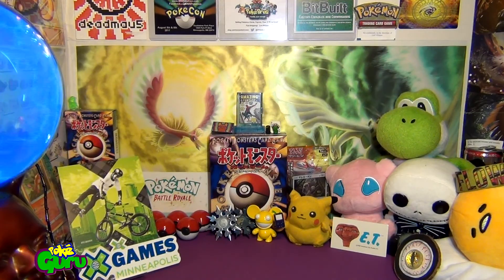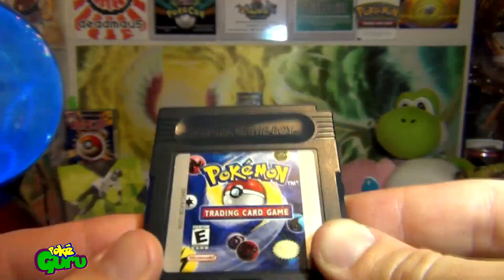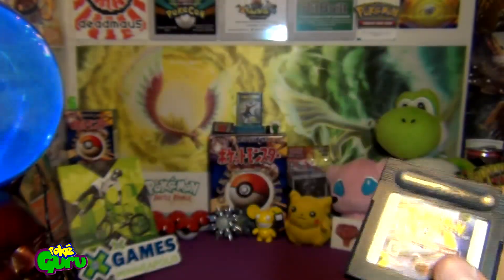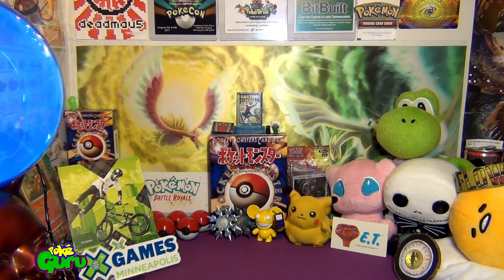Along with that, I picked up, of course, Pokemon Trading Card Game. Gotta have this — I loved this as a kid. I beat it a few times. Always a fun play just to waste some time when you're bored.